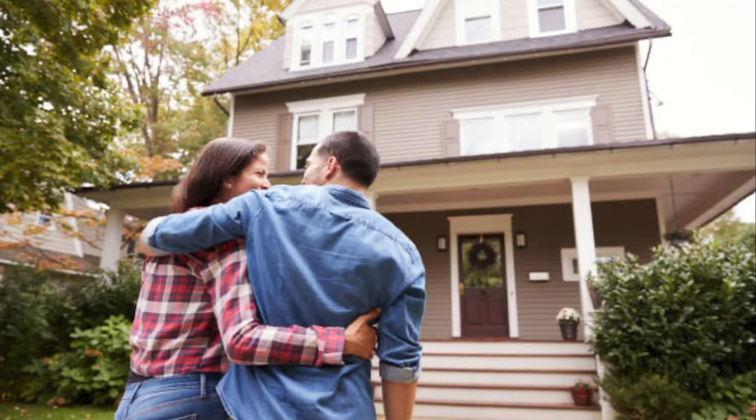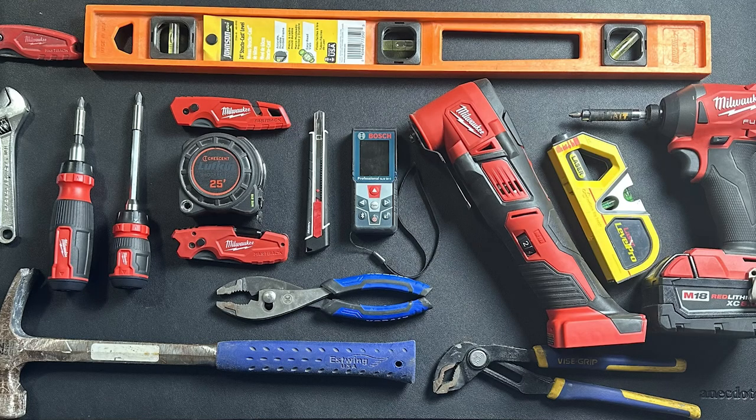So there you have it, guys — an introduction to the 10 essential tools I think every EDC enthusiast should have in their home or in their possession. Keep them at home, keep them in your truck. Homeowner, renter, RVer — whatever you are, these tools will empower you. From somebody that's been around the block a couple of times, having these 10 tools will make your life a lot easier. If you liked this video, hit that like and subscribe. Thank you for tuning in.